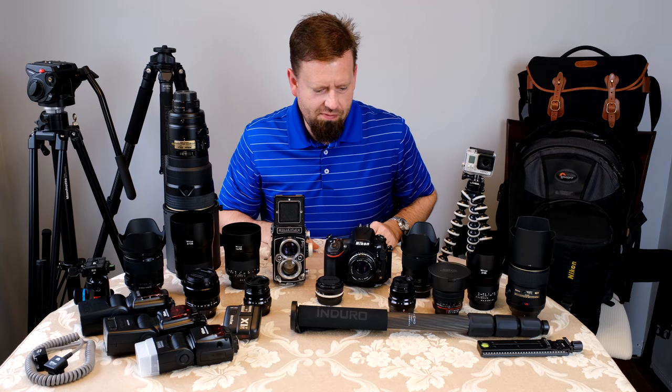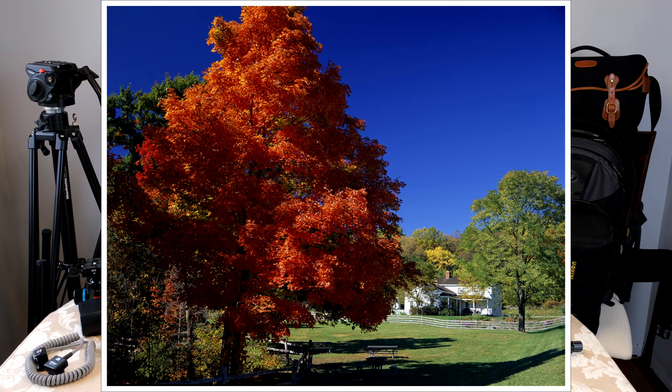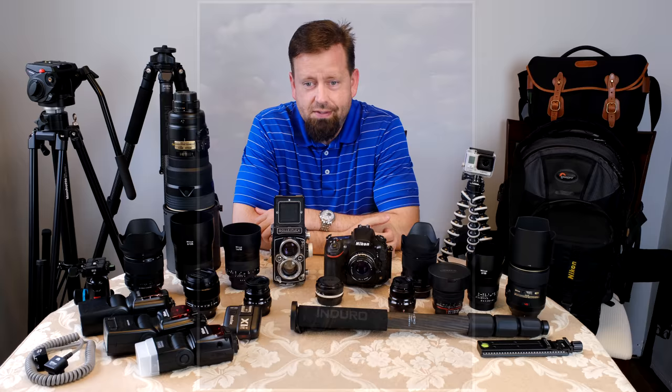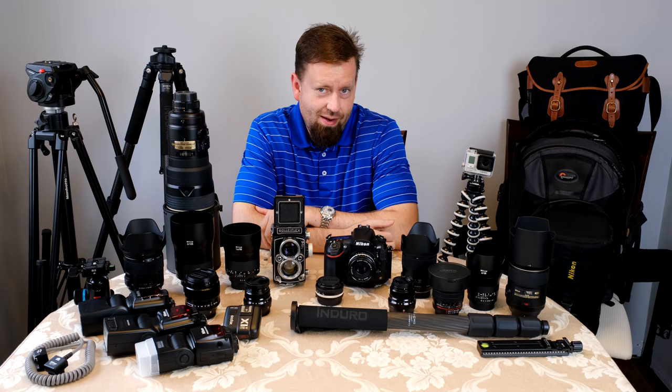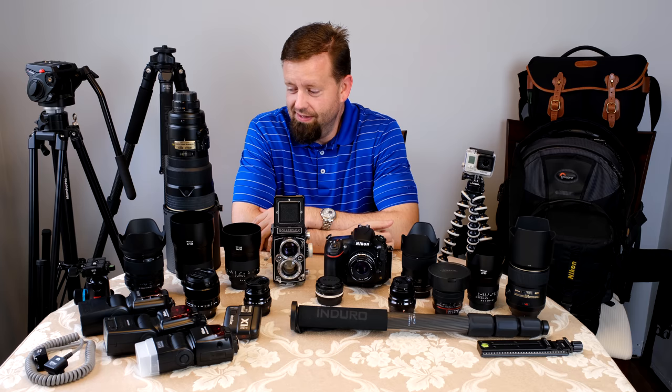Then I went to Mamiya, then to a Graflex 4x5 camera, which took some awesome shots. I was fortunate enough to take that to Yosemite to try to duplicate some of Ansel Adams' pictures with a similar kind of film. The long story short is they didn't come out like Ansel's. There's a big benefit to living there and inventing the zone system and developing and printing your own negatives and prints.